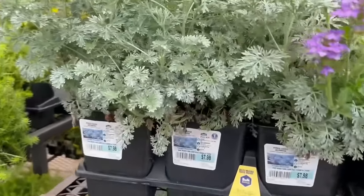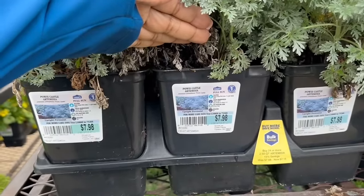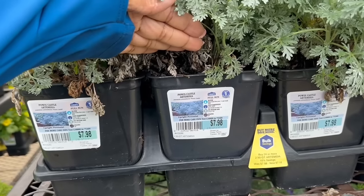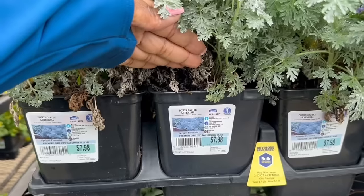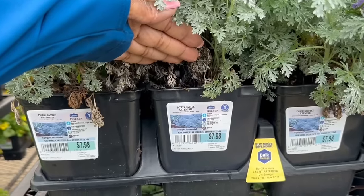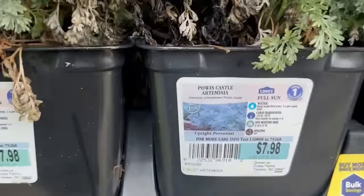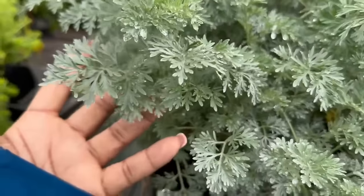Another two for $10 is the Autumnesia — an upright perennial. The cold hardiness is minus 10 to minus 20, non-hardy in zones 1 to 4. The average mature size is 3 feet tall and 2 feet wide. You want to space this one 30 inches apart. That foliage is so delicate — it's so pretty.